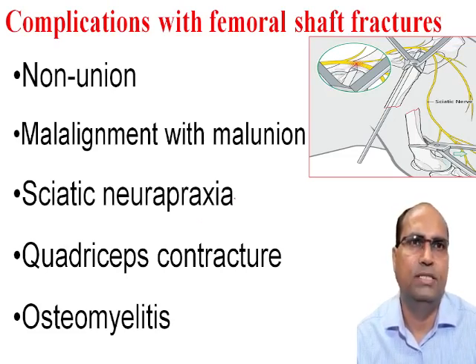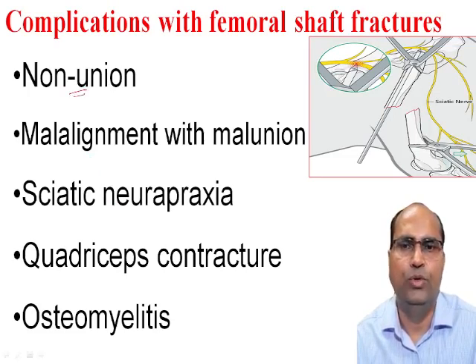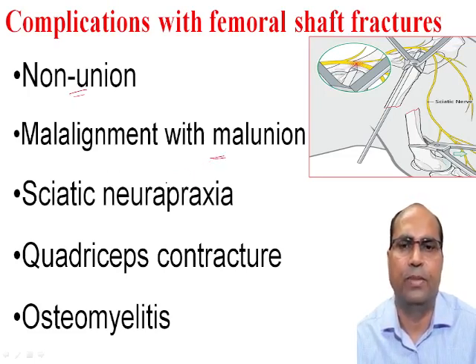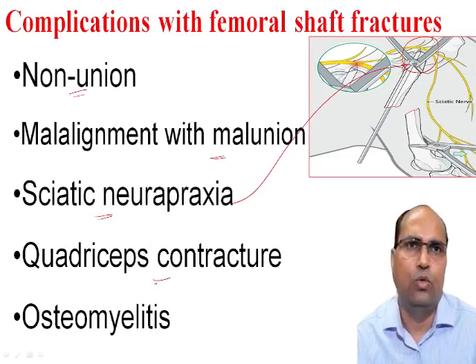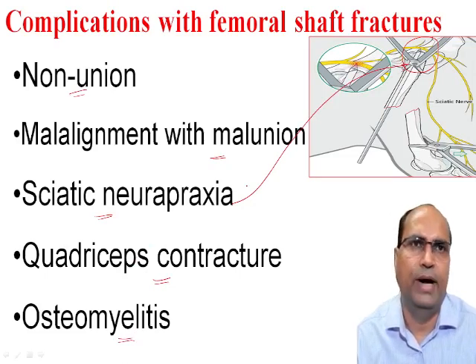Complications with femoral shaft fracture: there may be non-union, mal-alignment with mal-union, sciatic neuropraxia meaning injury of the sciatic nerve by the intramedullary pin, quadriceps contracture, and osteomyelitis or infection.